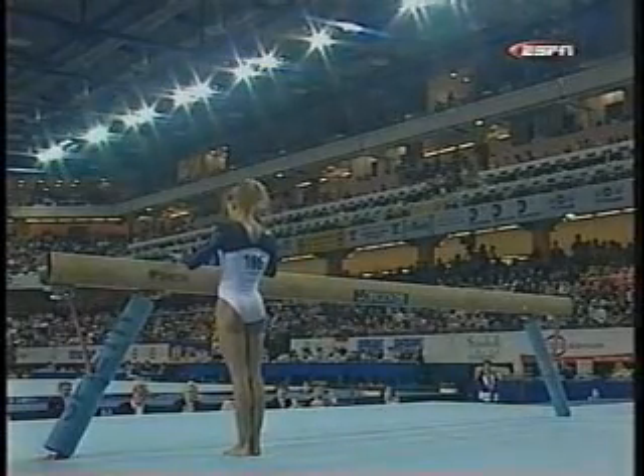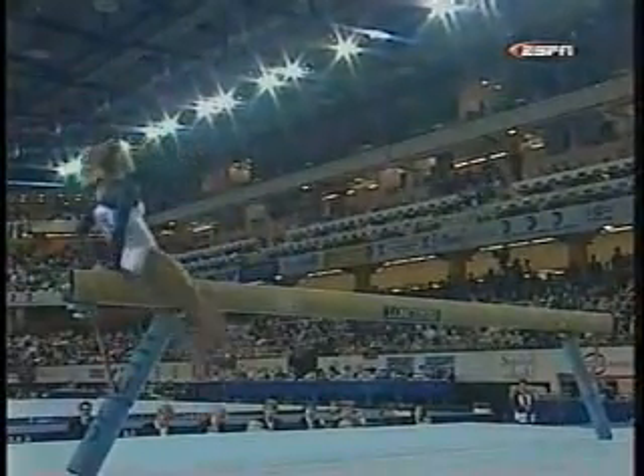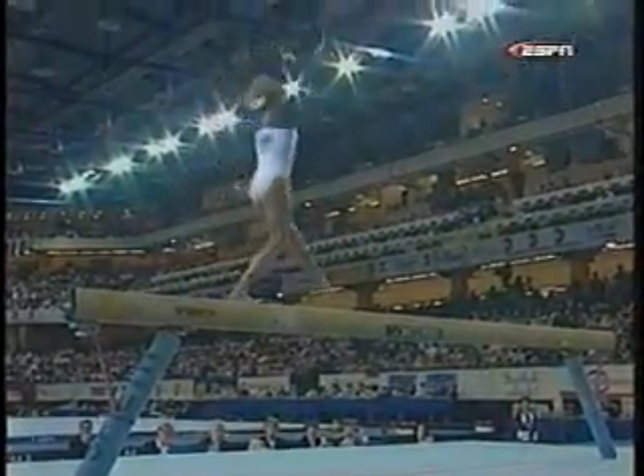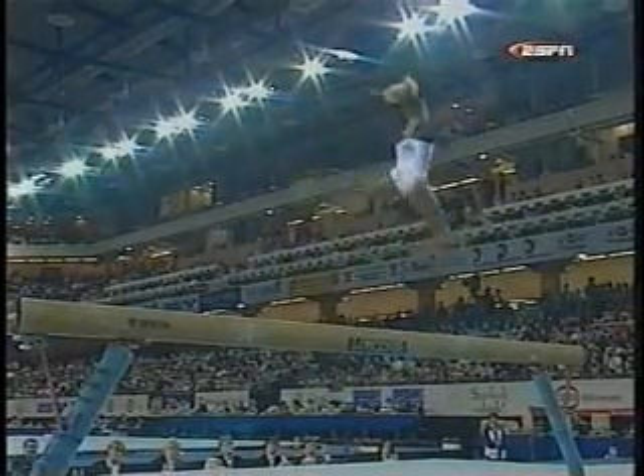Dan Ashley Postel, medal on the beam for the United States. She mentioned that she's not as shaky on the beam as she used to be — it'll come in handy today.